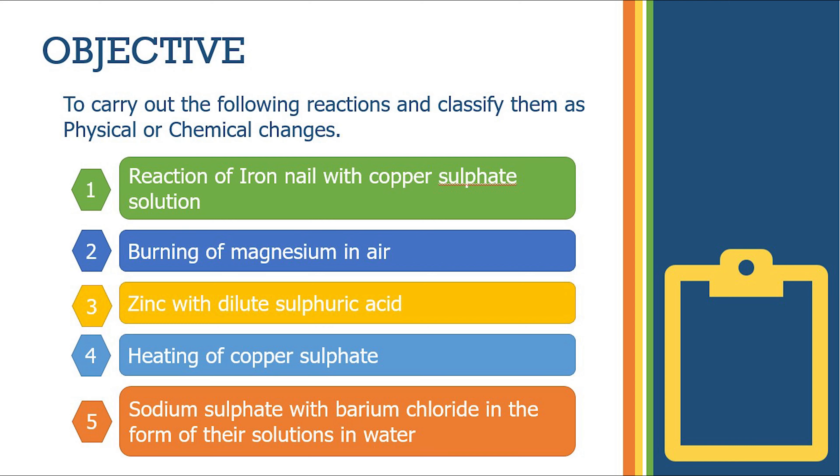First, reaction of iron nail with copper sulphate solution. Second, burning of magnesium in air. Third, reaction of zinc with dilute sulphuric acid. Fourth, heating of copper sulphate. And fifth, reaction of sodium sulphate with barium chloride.